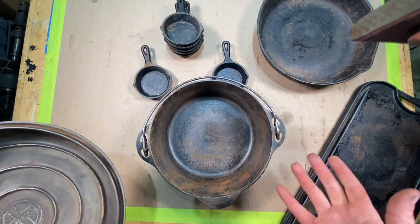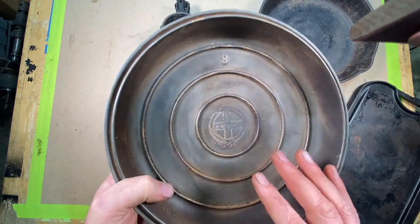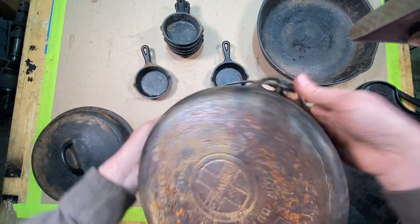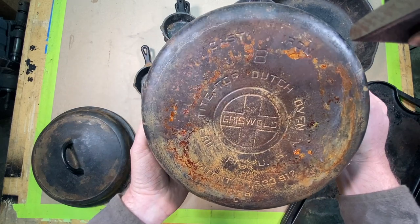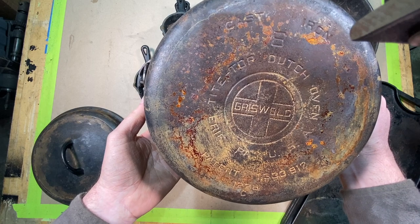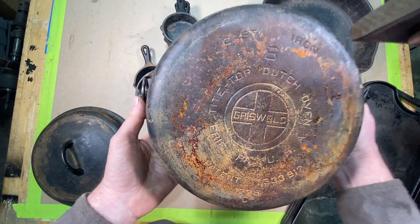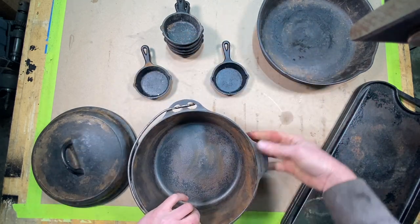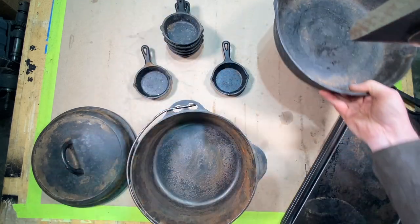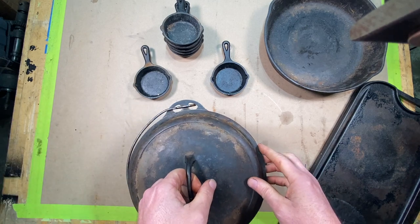Now here's a classic — this is the Griswold cast iron. If you can find Griswold cast iron, definitely pick it up. This stuff goes for a good buck. If you search around eBay for it, it is quite expensive. I used to have a buddy that just dealt in Griswold, and he told me one time that he sold a pan about this size right here for $3,000. Some of that Griswold stuff gets very rare and expensive.